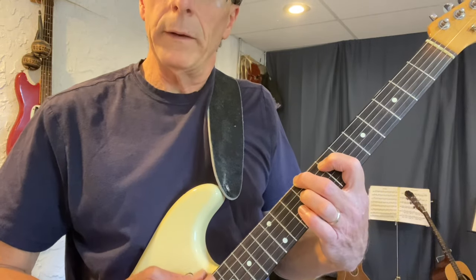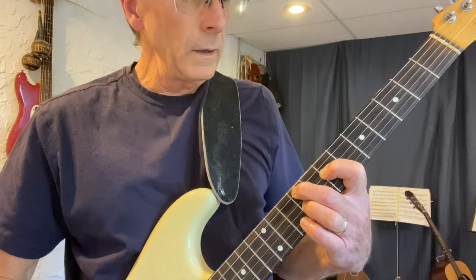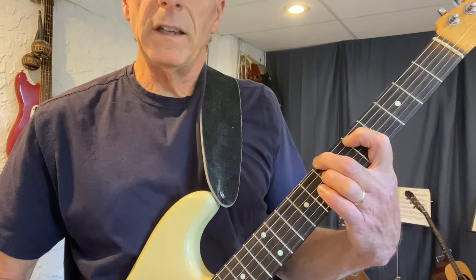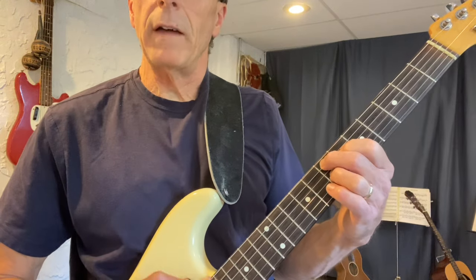C sharp minor seven, to F sharp minor — that's the sixth — to the two chord B minor seven, just the root, the B, the D, and the A, and then to E seven, just the E, the third, and the seventh.